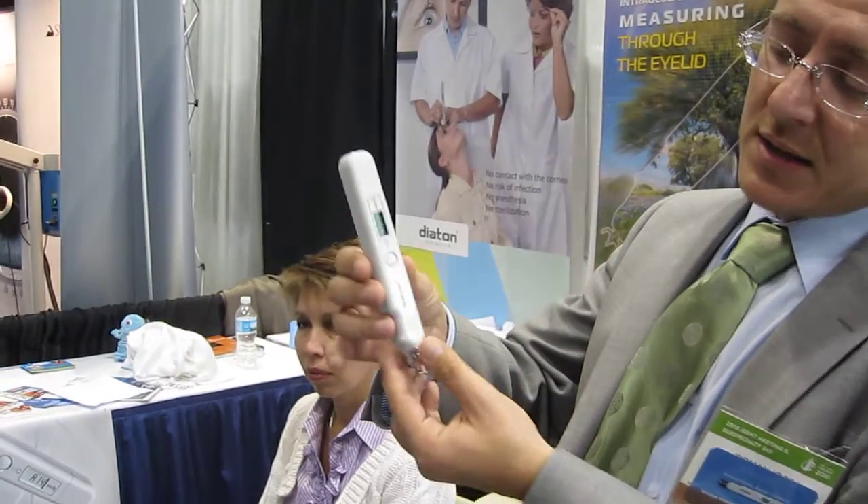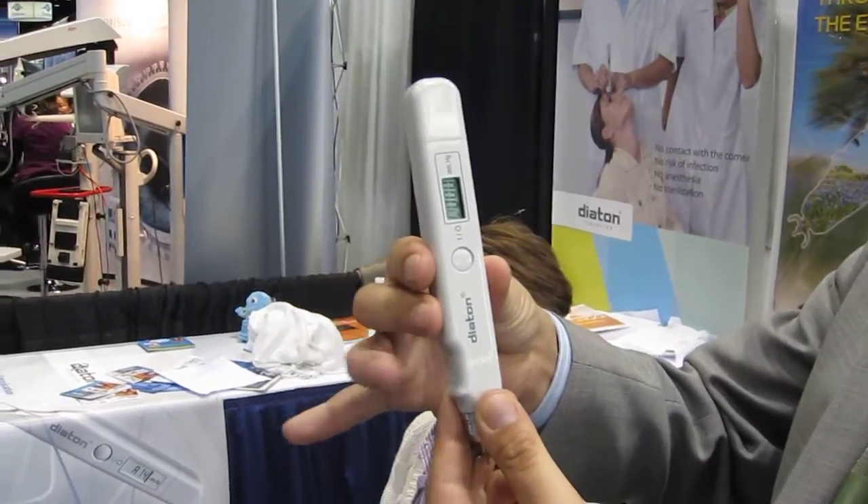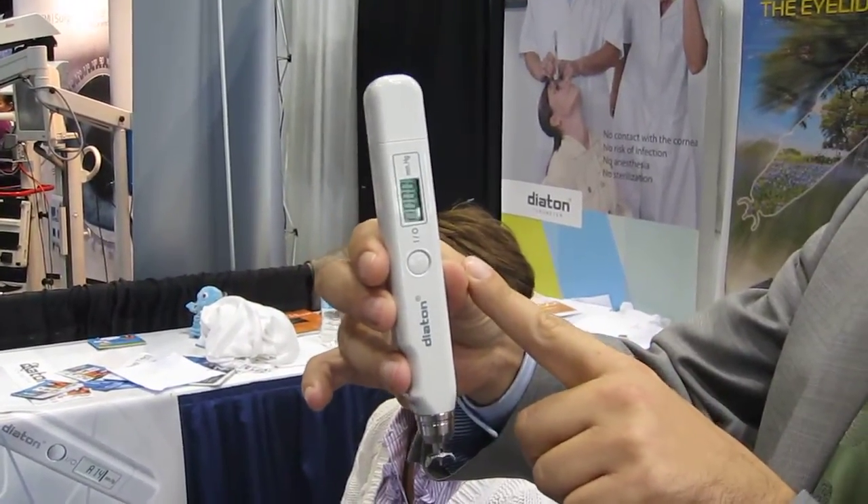The tonometer is operated with a single button which goes on and off, and has a little floater on the bottom. The way you would hold the device is three fingers on one side and a thumb on the other, like a flute.